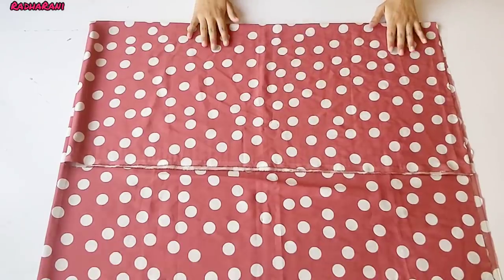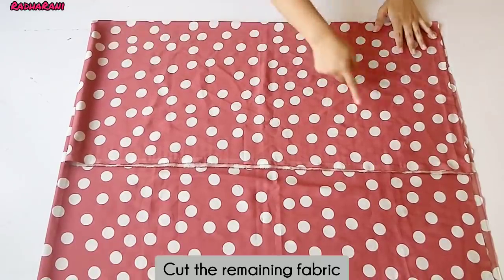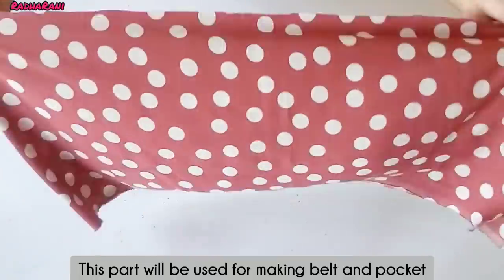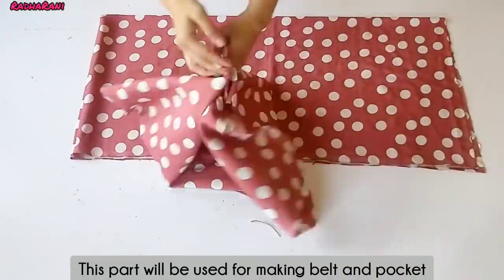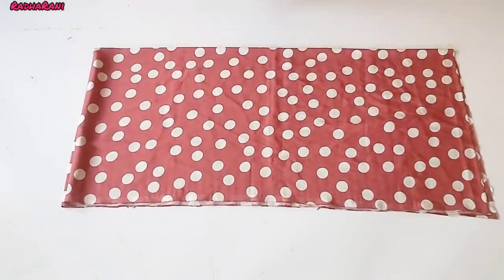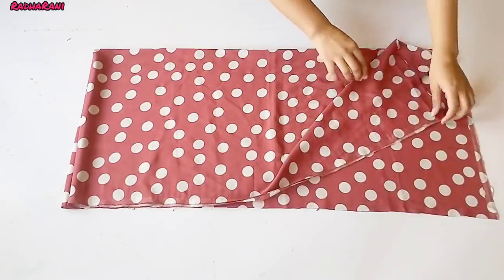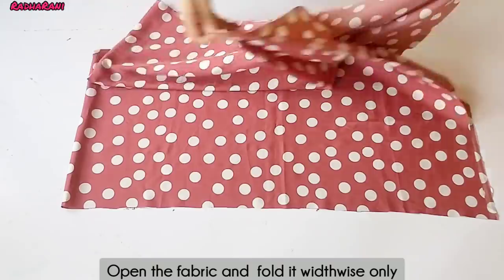Now, after folding, I will cut the other fabric. I have cut the fabric. I will make a pocket and belt from the remaining fabric. First, I will cut the fabric for the front part.